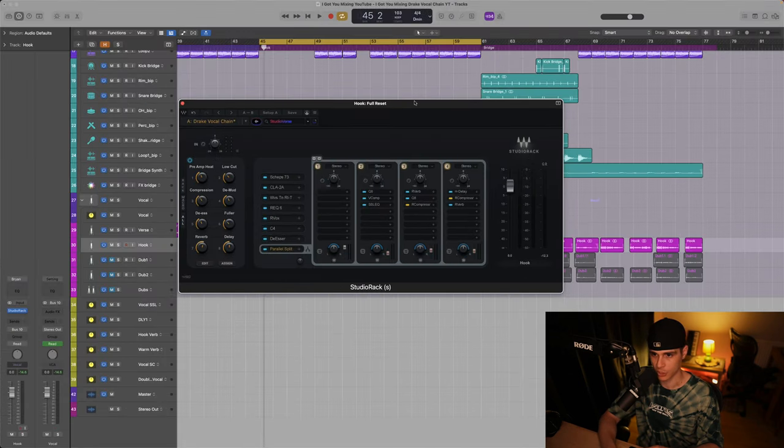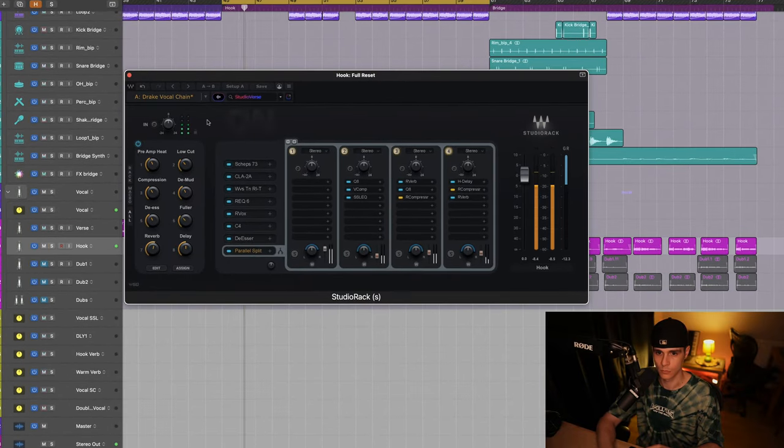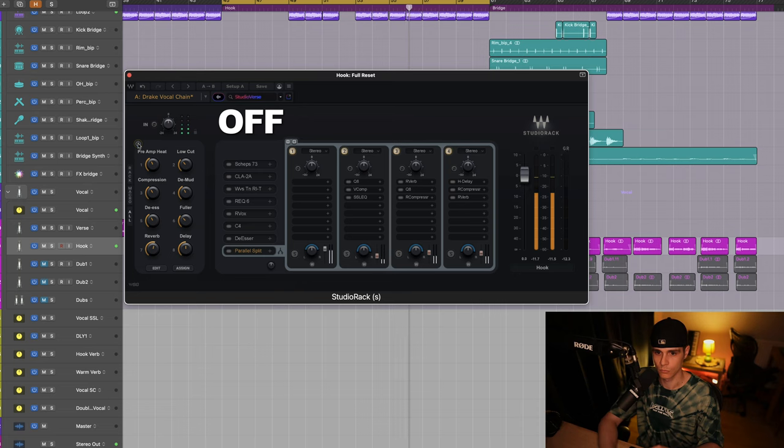Now when we check it with the whole channel strip. [Full vocal chain playback]